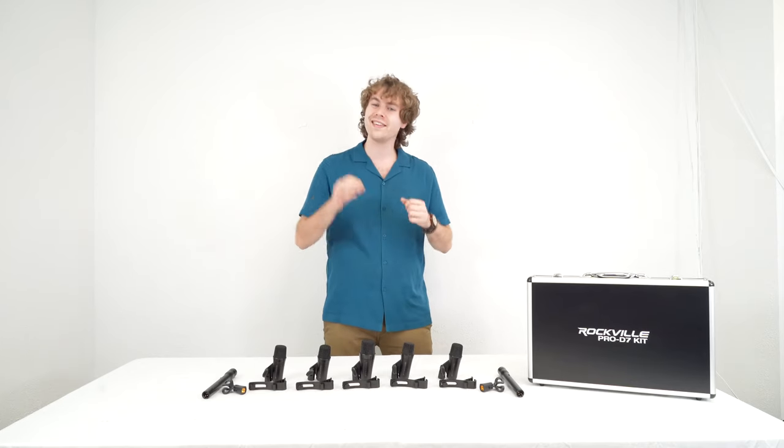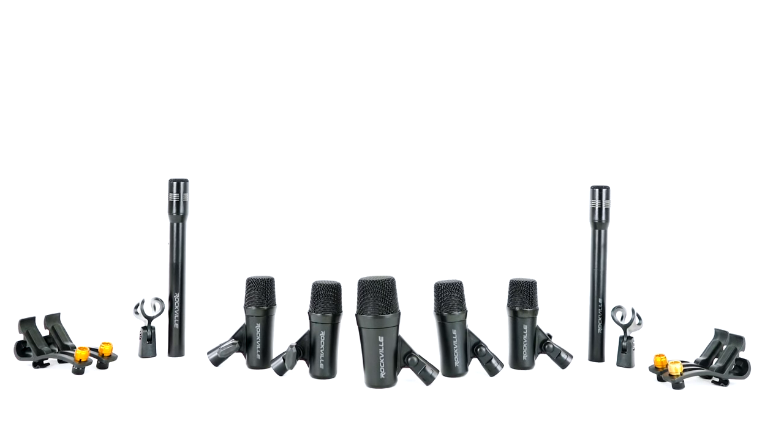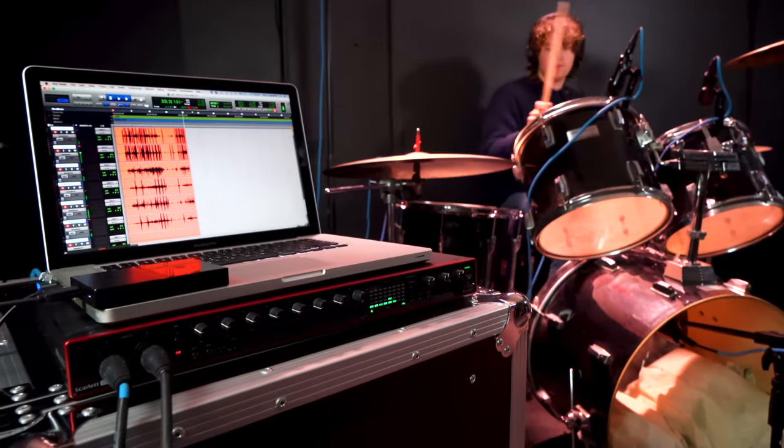Hey guys, Perry from Rockville here and today I'm going to teach you how to set up your Pro D7 seven drum mic kit. This kit is perfect for miking your drums for any live performance or recording setups.